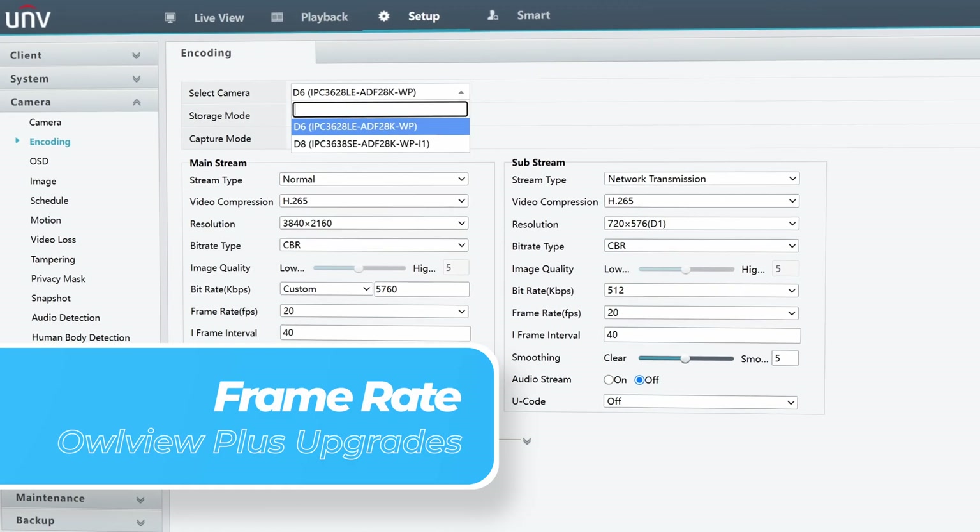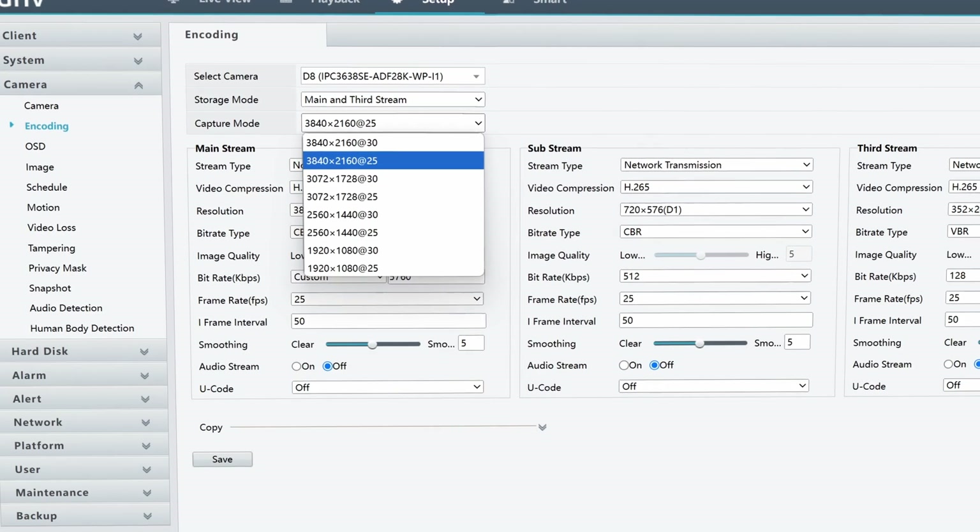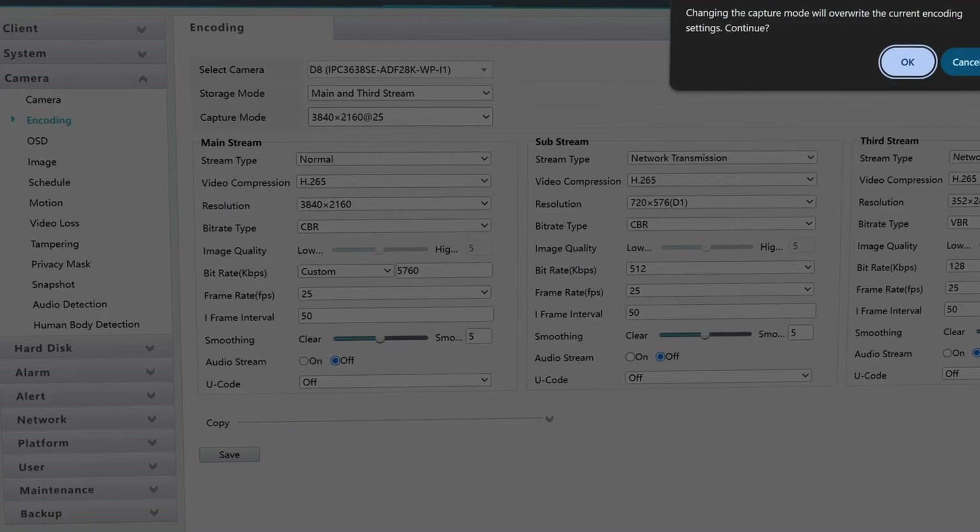Next, frame rate. OurView Plus runs 8 megapixel resolution at 30 frames per second, while the standard OurView maxes out at 20 frames per second.